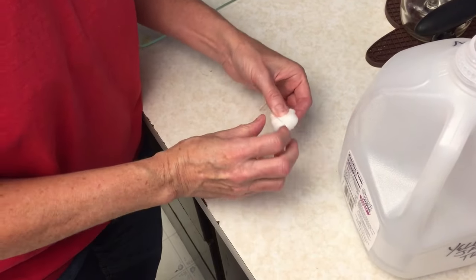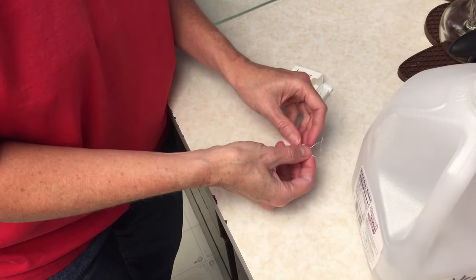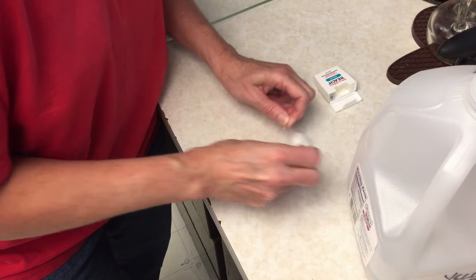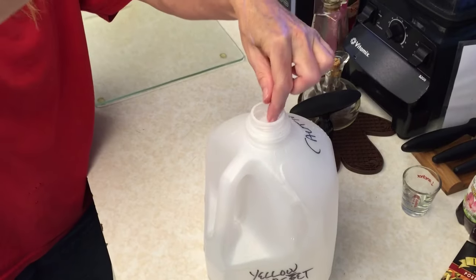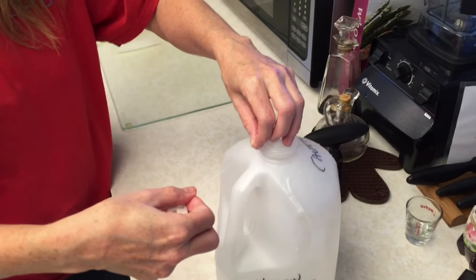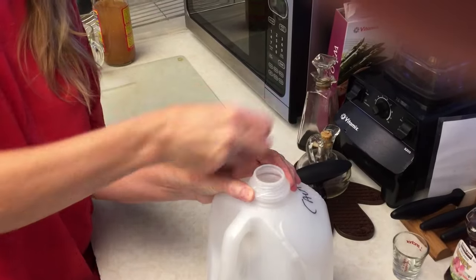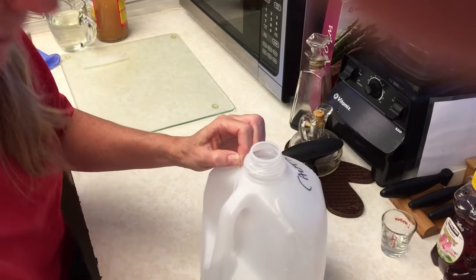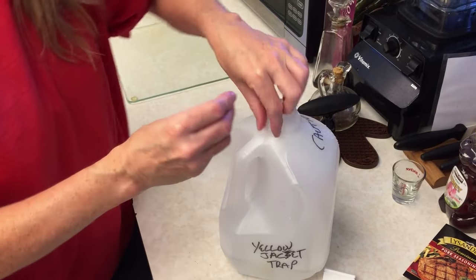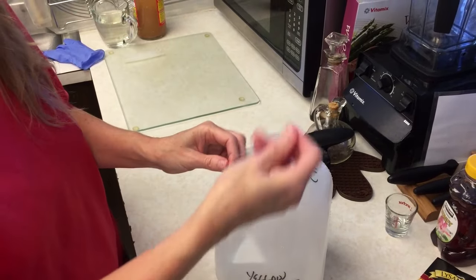The next thing we're going to do is tie a piece of cotton ball onto the end of a string — we're using dental floss. Tie it on there good and tight. That's where you're going to place your attractant. Now let the cotton ball dangle just a few inches down into the top of the milk jug, and secure it around the threads of the milk jug and tie it in place. An alternative is to just tie it around the handle, which is much simpler. You only want the cotton ball to be down into the mouth of the jug just a couple of inches.